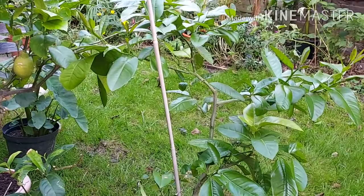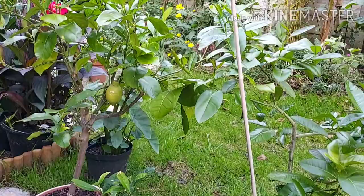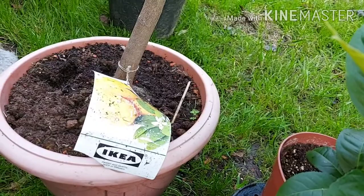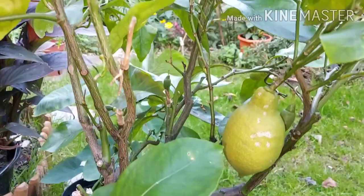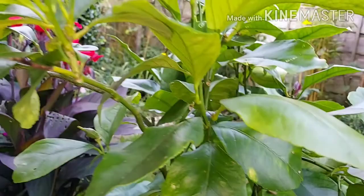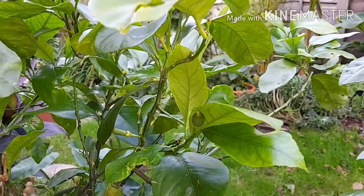Hello, good morning, welcome back to my channel. This is Louise in Manchester and today I'm doing a video about my three lemon trees. I'll talk about this one first — my IKEA lemon, as I call it, because I got it from IKEA back in 2016. It was an established plant with lemons on it already, and over the years it's grown quite a lot — about double the size it was.